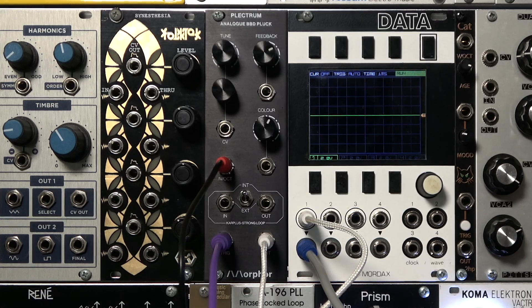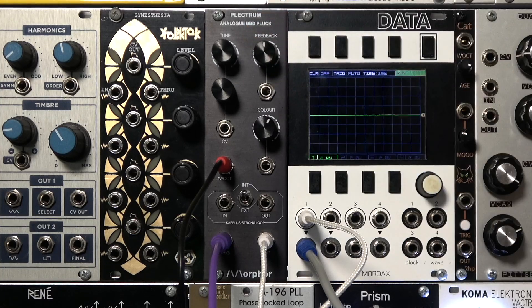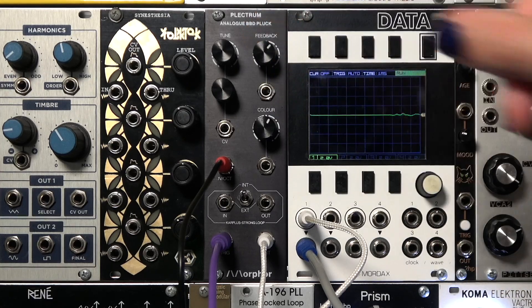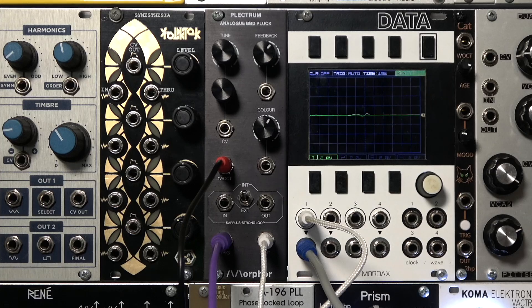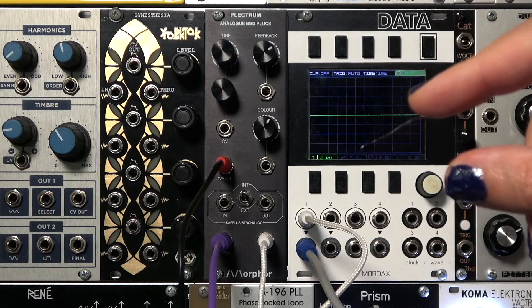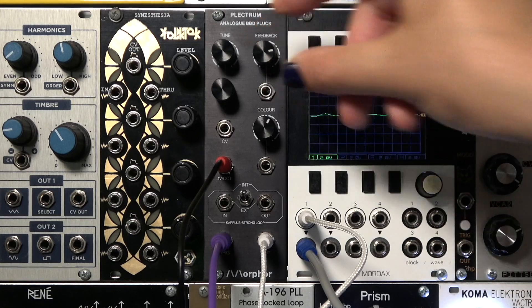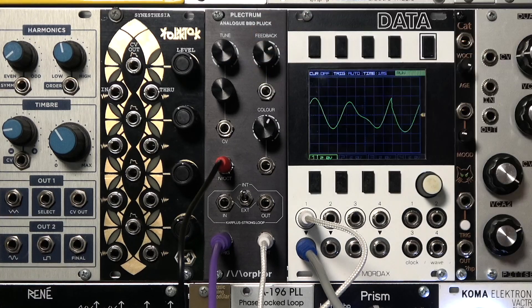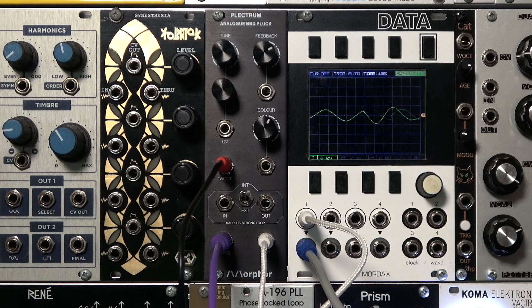Turn down the feedback for a shorter plucked sound. Bring it back up a bit. A bit more. Now if you turn the feedback up too much, you get runaway feedback like we're hearing now. Dial it back a bit.